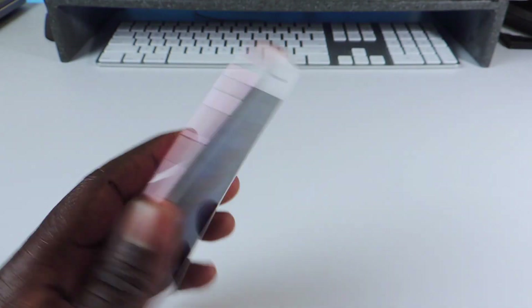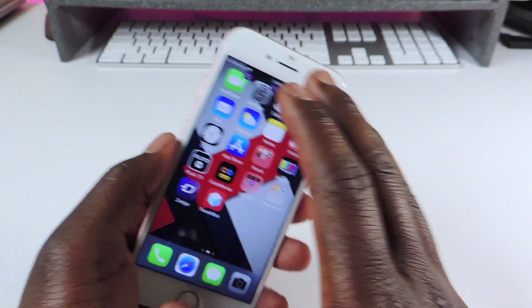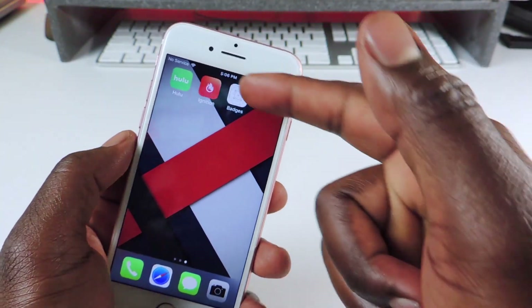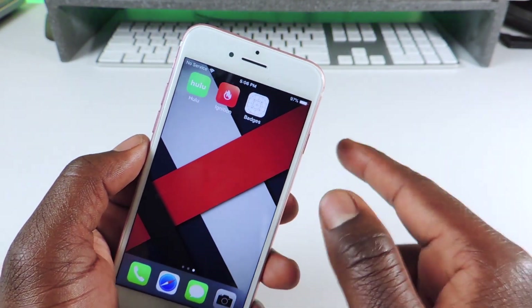It will work for the lower devices. I'm showing you guys this on my iPhone 7 and it works good. It's still in beta. We're gonna need Ignition and we're gonna need TornGot from Ignition.